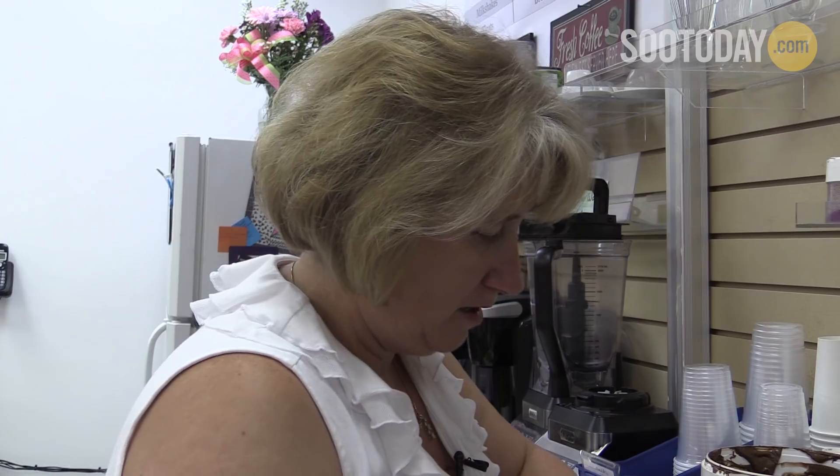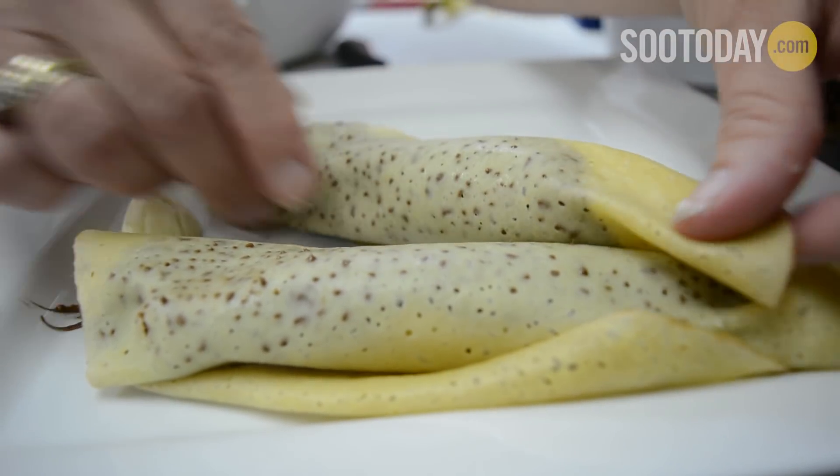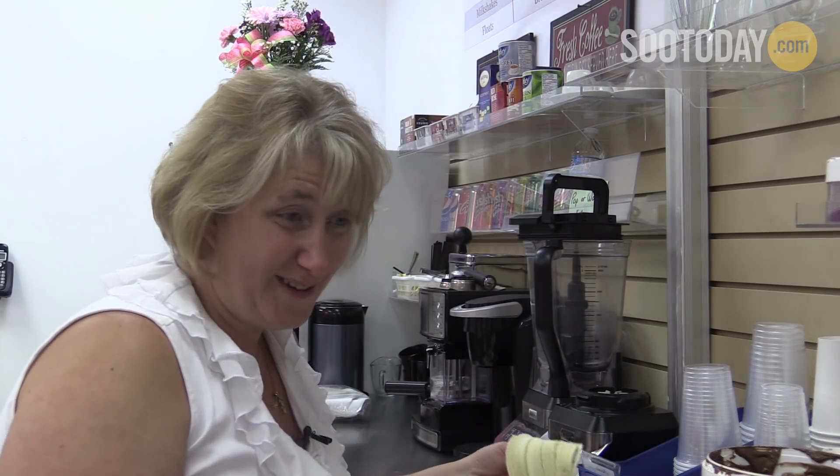There we are. I'm going to tuck them in, scroll down, and then we start topping.